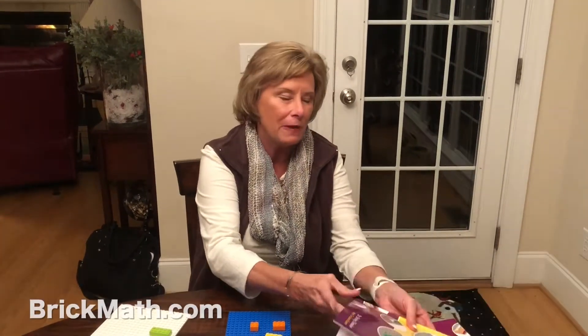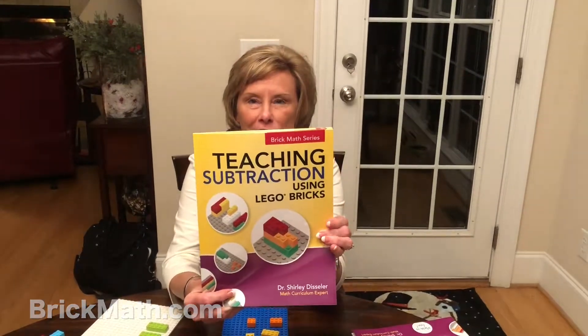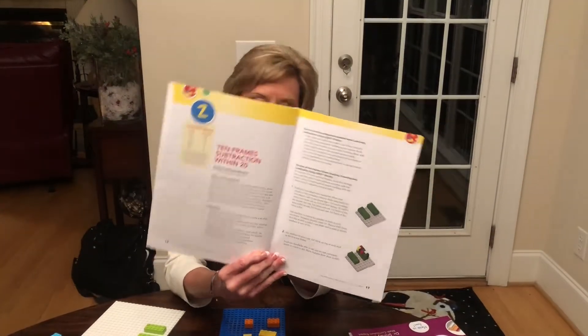Hello, I'm Dr. Shirley Dissler, author of the Brick Math series, Teaching Math Using the Lego Bricks. In this session, we're going to be using Teaching Subtraction Using the Lego Brick. We're going to be focusing on Chapter 2, 10-Frames Subtraction Within 20.